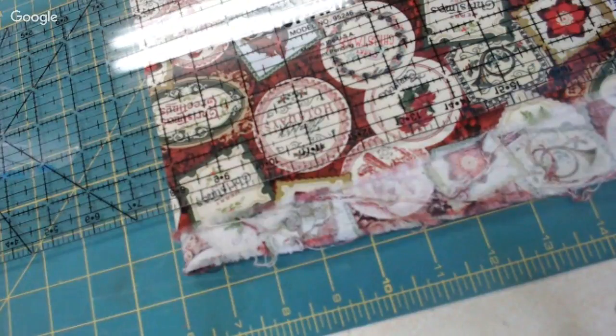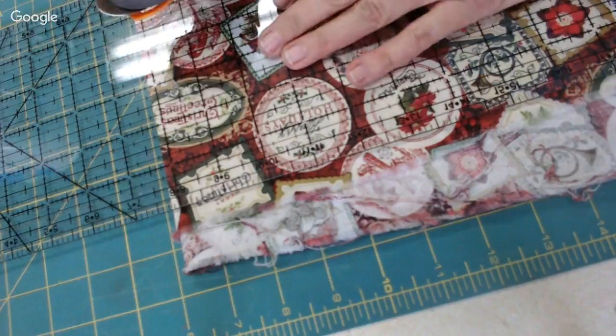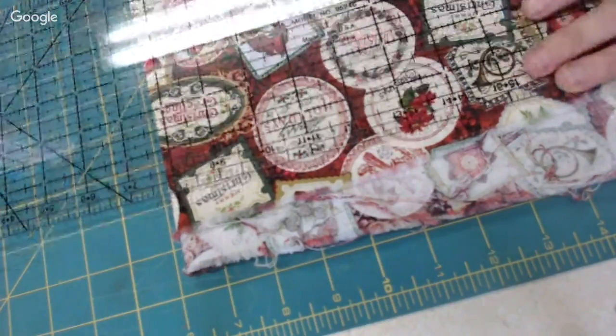I just have a counter that the family uses, so if I want to sew I have to clean it first. I don't have much of a house but I've got a construction trailer to sew in.